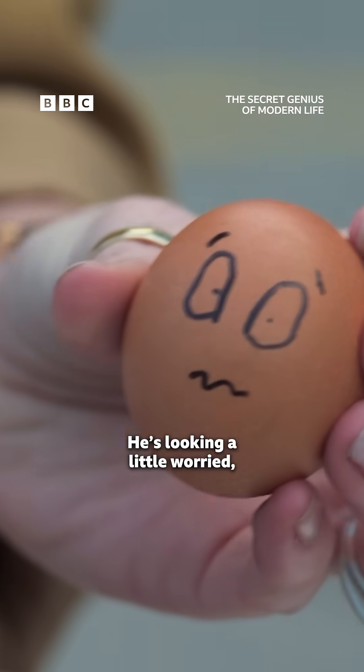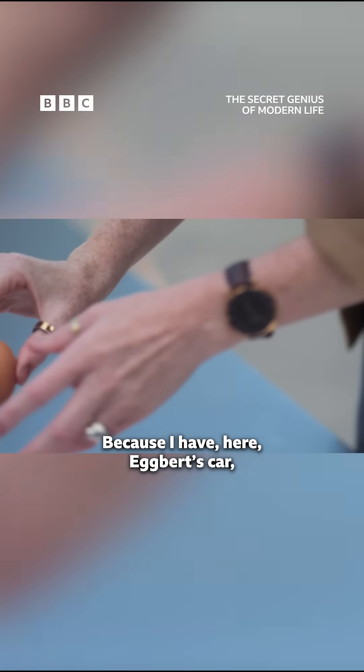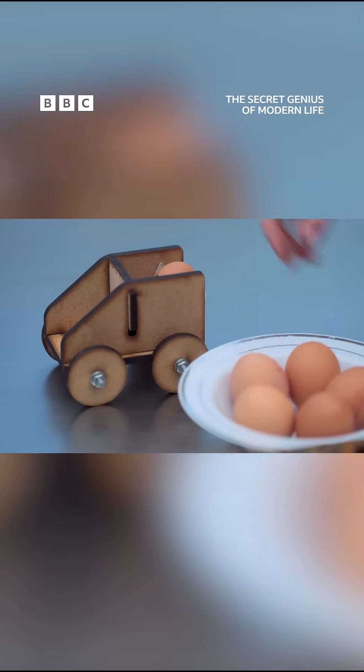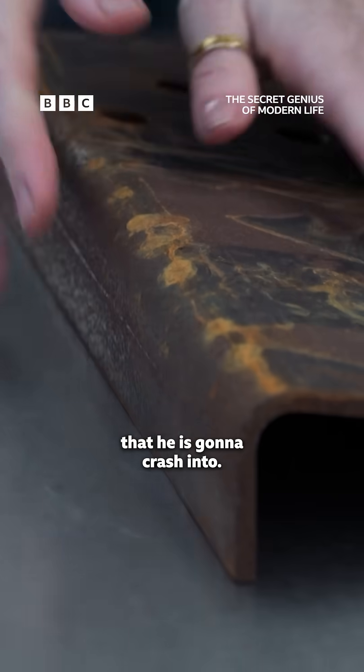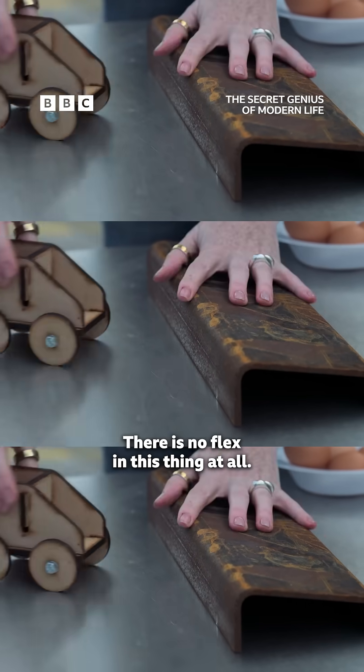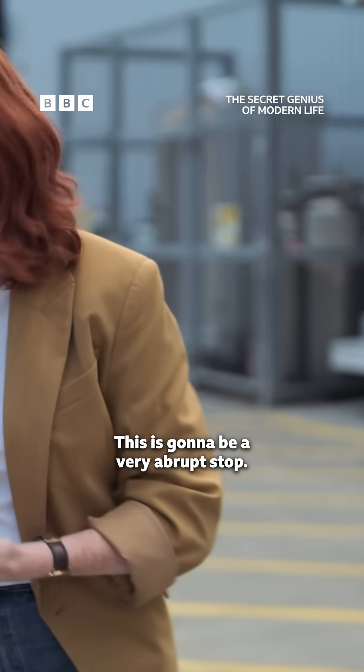He's looking a little worried, and for good reason, because I have here Egbert's car and a solid wall that he is going to crash into. This is unforgiving — there is no flex in this thing at all. This is going to be a very abrupt stop.